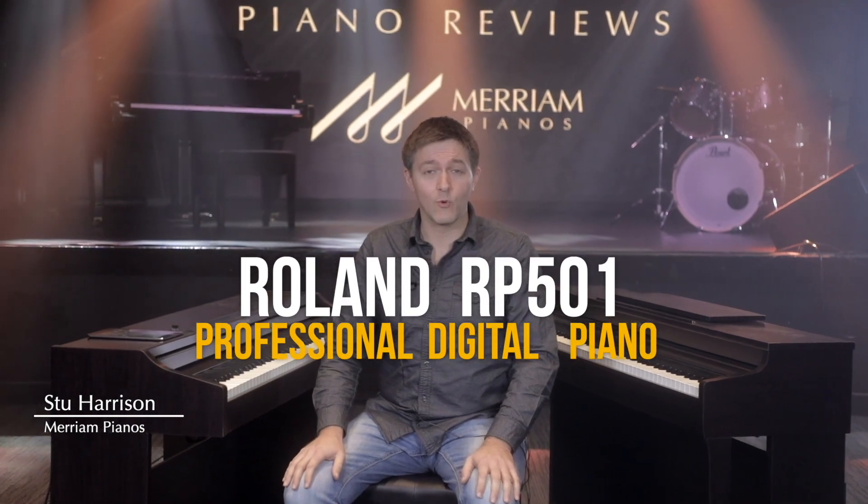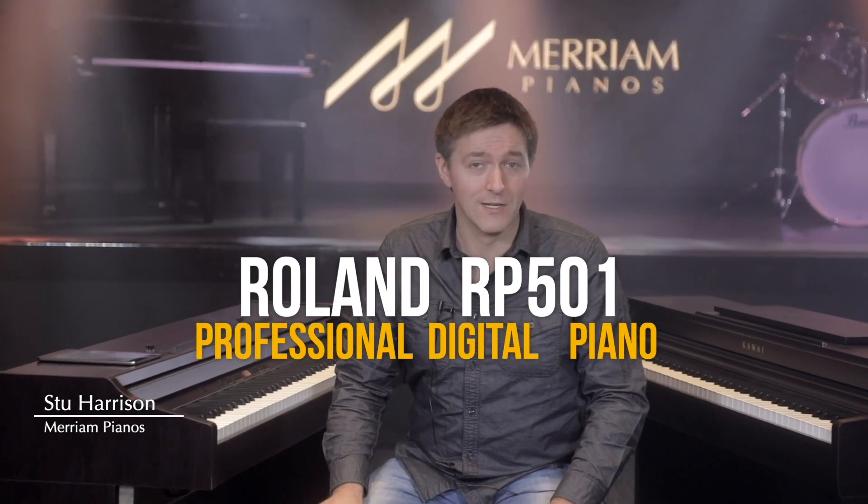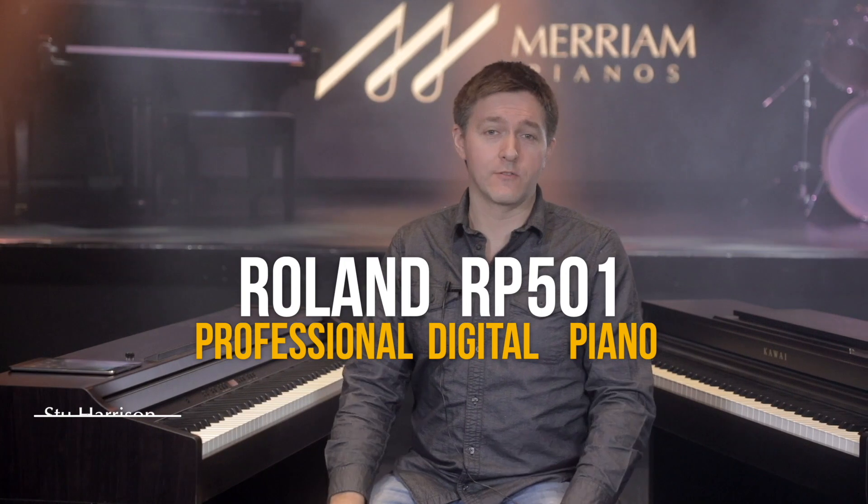Today we are going to be talking about the Roland RP501, a fantastic all-around instrument that's going to suit a really wide range of users. We're going to be taking a look at its sound, its touch, reviewing its features, and of course doing a little bit of playing as well, both in this video as well as a separate video where all I'm going to do is essentially play this instrument.